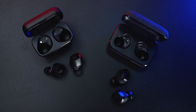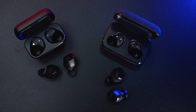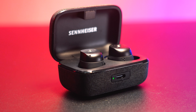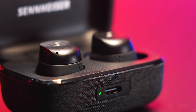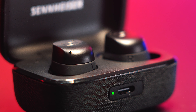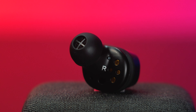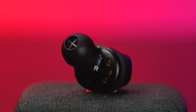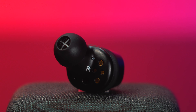What makes the Momentum 3 more advanced is the added feature they call True Response technology, which has a single high-performance dynamic transducer giving you a more balanced and natural sound listening experience. In my opinion, it really does make the sound more punchy and clear in a satisfying way, as if you're hearing every instrument used in a song you're listening to. Since the Momentum 3 uses three beamforming microphones per earbud for noise reduction versus the two microphones from the CX Plus, here's what it sounds like in comparison when making a phone call.